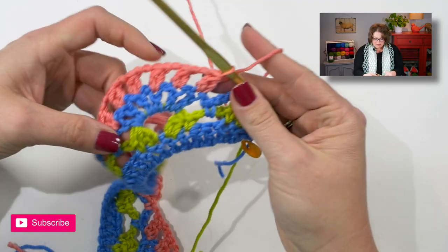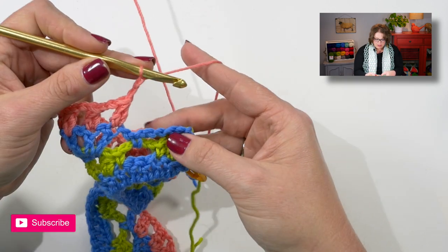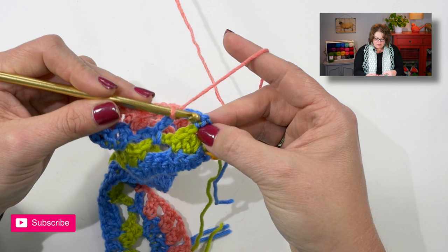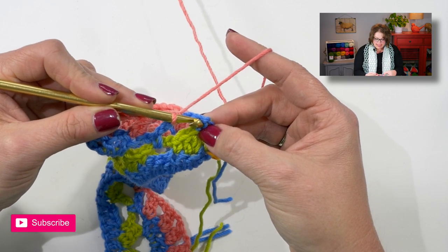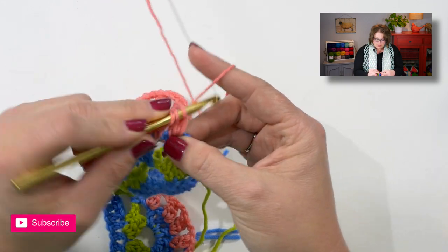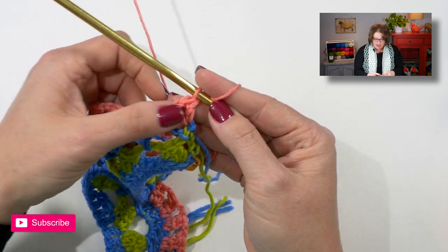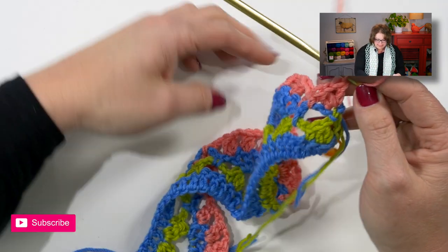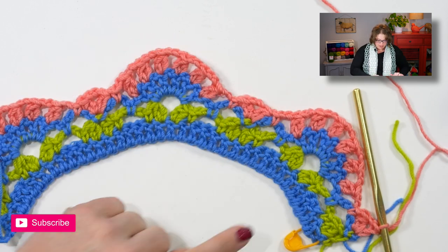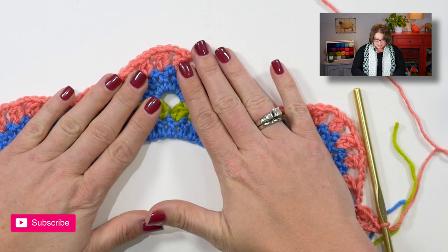Now that I have done all of those two double crochet clusters around the shell, I will chain two, work a single crochet into this last chain four space. Into the very last single crochet, I want to do a two double crochet cluster, chain one, and then a double crochet into that same single crochet. That is how you finish up the row. As I set down my work here, you can see it's really starting to look really nice and — obviously it's way more colorful than the original — but it's starting to look really good.